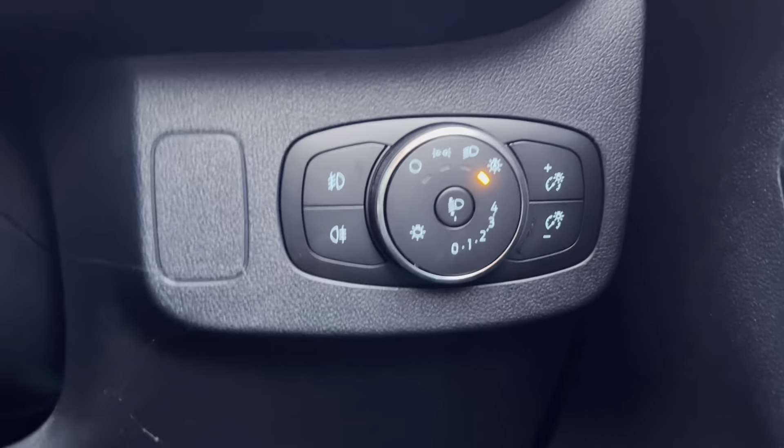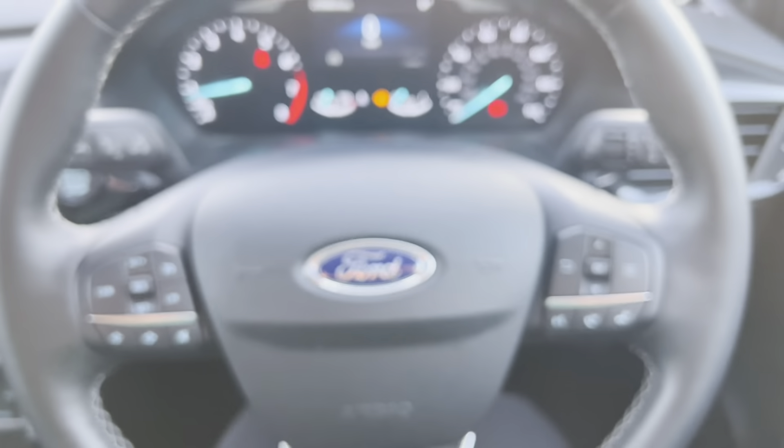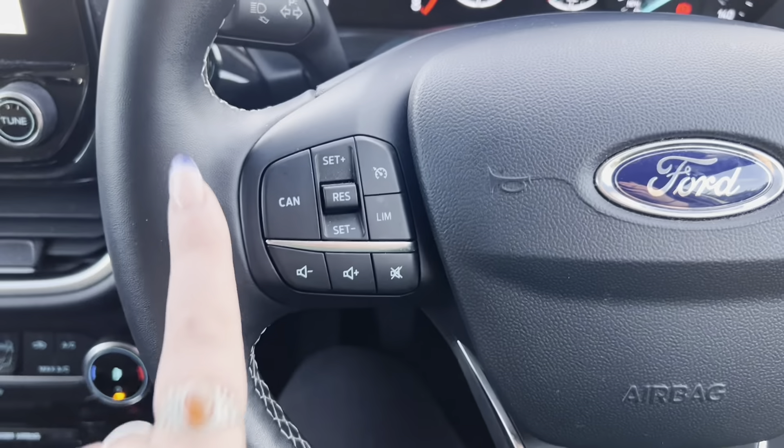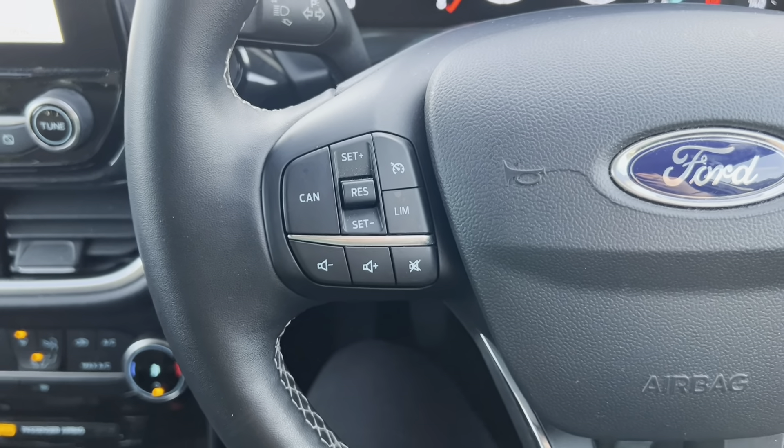To the right hand side of the steering wheel is where the headlights are located. On this car we do have the option of automatic headlights. We also get a multifunctional steering wheel on this car. On the left hand side at the top is your cruise control with a limiter, with your volume and your mute button at the bottom.